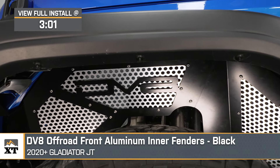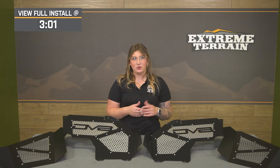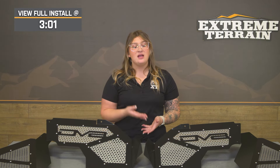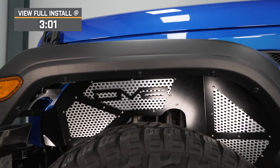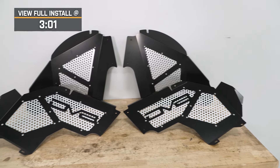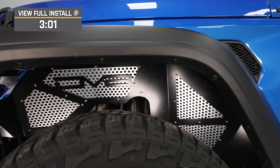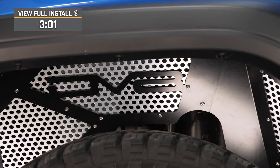If you've upgraded the fenders on your Gladiator and you're tired of looking at that open space in your wheel well and want a more complete appearance to the sides of your JT, these are gonna be a great solution for you. These will also provide you the protection you need if you're taking your JT off-road often and you don't want any excessive mud or kick up getting to the side of your engine bay, while also providing ventilation so you can keep some peace of mind that your temps are gonna stay down.